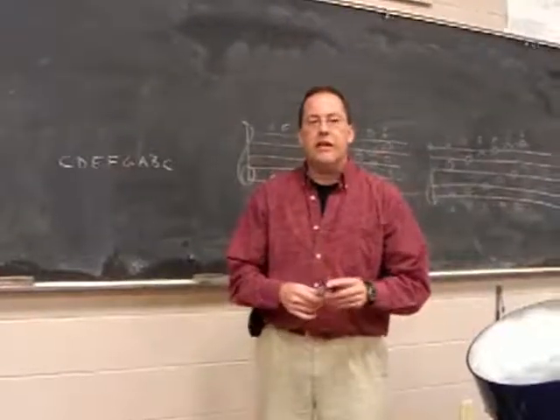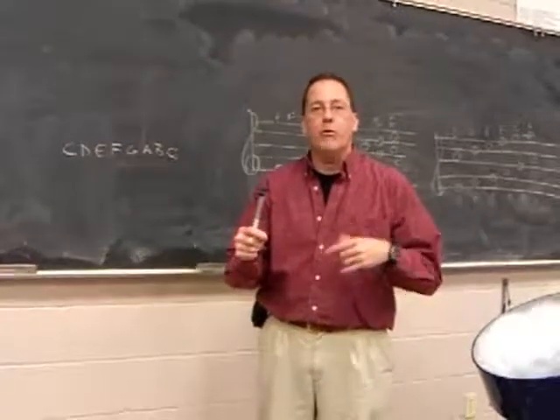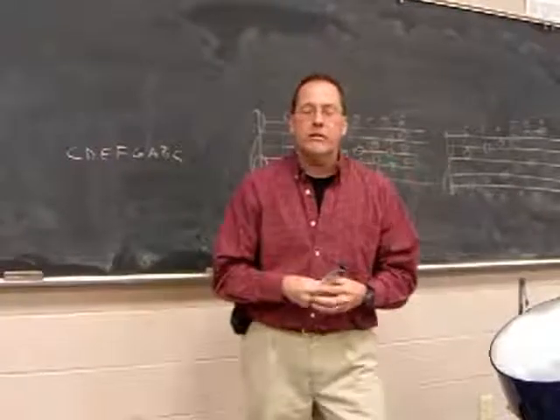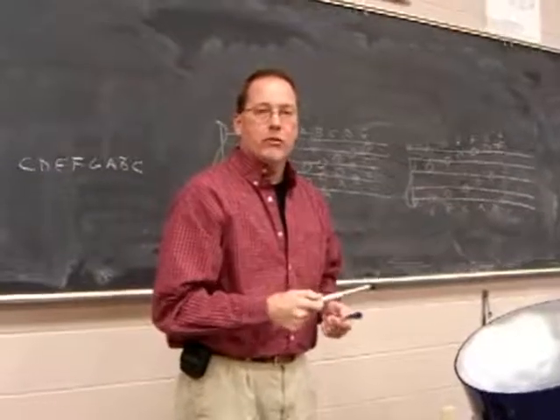Hi, I wanted to talk a little bit today about how to harmonize your melodies. In other words, how do you know what notes to play with the main note to make it sound better? For instance, the song today I'm going to be working on is Spanish Eyes. If you don't know it, you'll soon hear it a little bit.